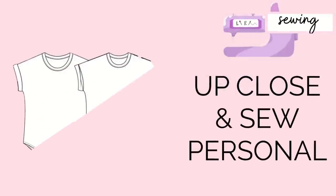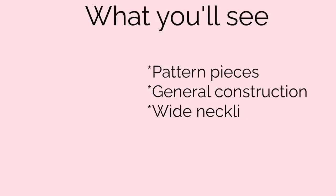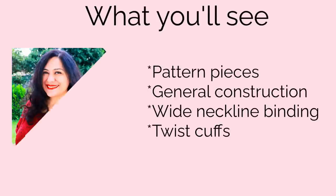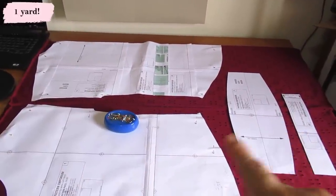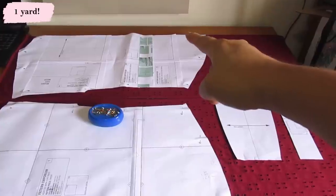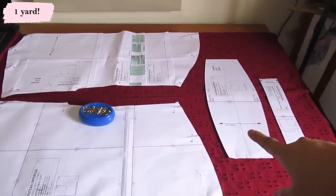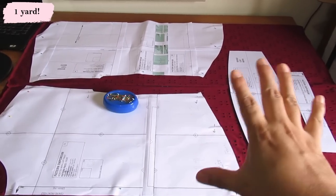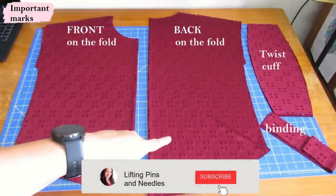I have a meter of fabric here, just over a yard. Because both pieces are cut on the fold, I've got the selvages there in the center — a fold here and a fold there. Once I cut my pieces, from what's left over I'll be able to get my cuff and neckband. I love patterns that I can make with small amounts. You only need four pieces to make the Carefree Tee — both the front and the back are cut on the fold.